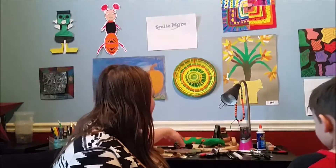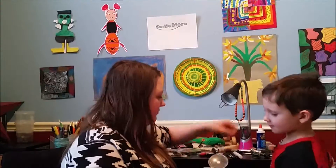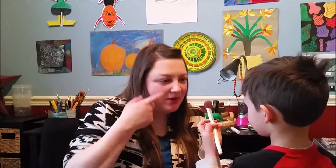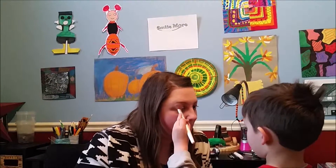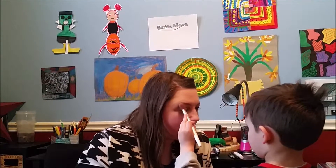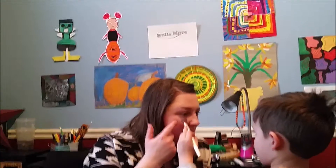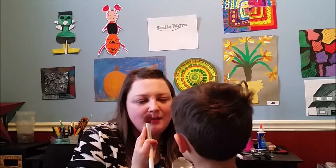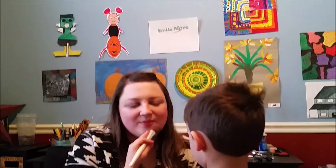We'll do highlight. Dip this in here. Put it on my cheekbones. Put it here. Put them on my nose. Dip it again. Put them on the side of my face. Thank you.